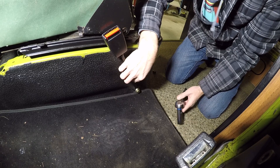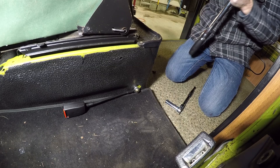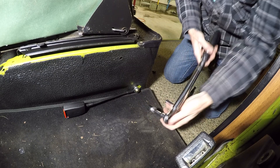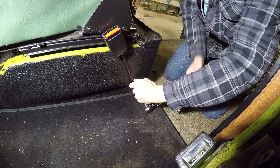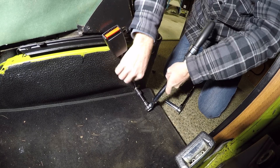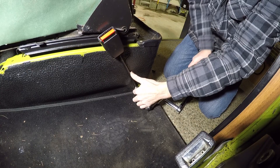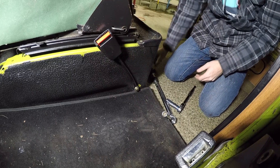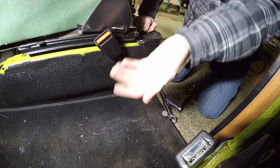The instructions say to torque it to the same setting, so we're already set up with our torque wrench. There we go — that's torqued. It came with a fancy little clip to hide the bolt; I'll get a rubber mallet so I don't damage it. As you can see, we have success — retractable seat belt in a '79 Westphalia!